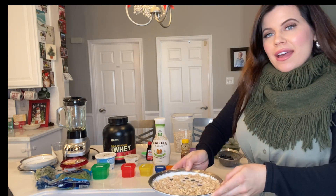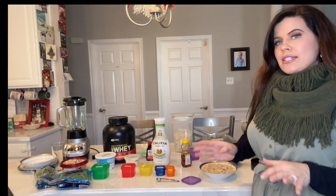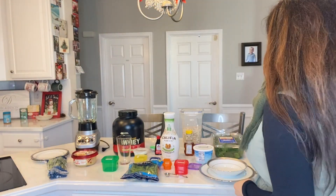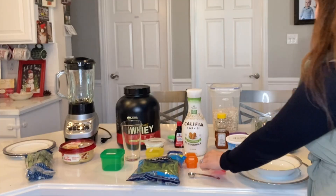Alright, and so that is our breakfast of the day. Next we're going to go on to our next item — and anything today can be eaten in any order that you prefer. So next we're going to be taking the cottage cheese. This will be one of our red containers, which is three-fourths of a cup.